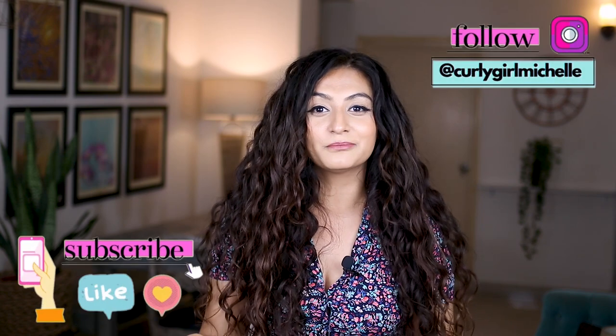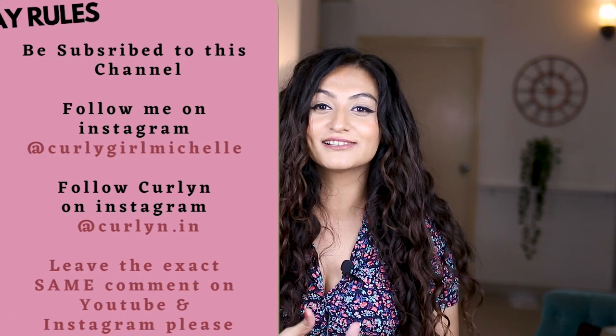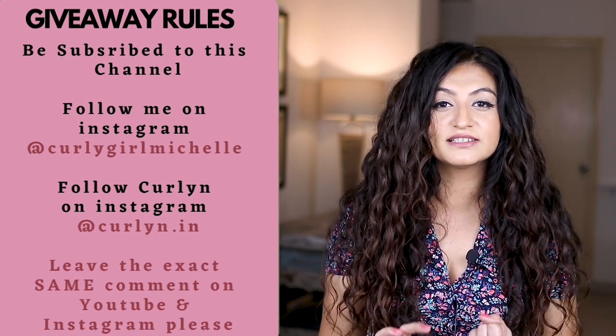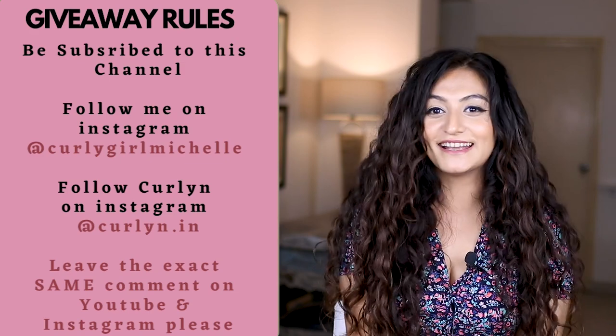Now let me talk about the giveaway — there are two winners. The first winner gets a flaxseed heat cap, which has to be one of my favorites from their entire range. The second winner gets a satin bonnet with a lycra band. To enter: subscribe to this channel, leave a comment below, head over to my Instagram where I've just put up a post about Curlin and comment there too. Also follow Curlin on Instagram. In your YouTube comment, make sure to leave your Instagram handle or email so I can connect with you and authenticate your identity should you win. Thank you so much for watching, and thank you to Curlin for sponsoring this video!